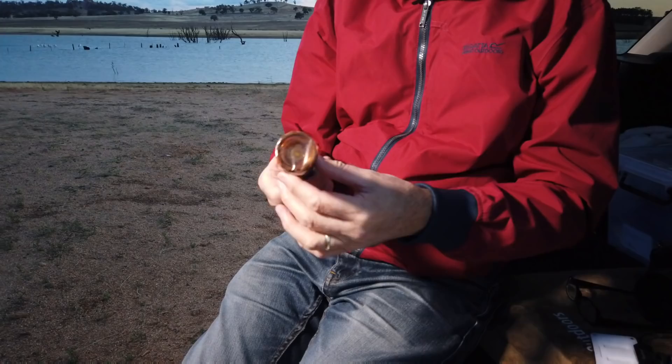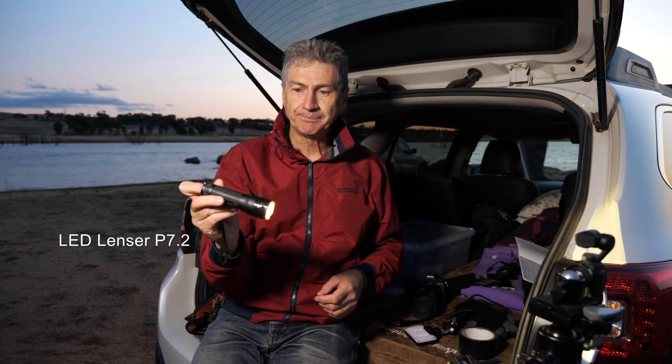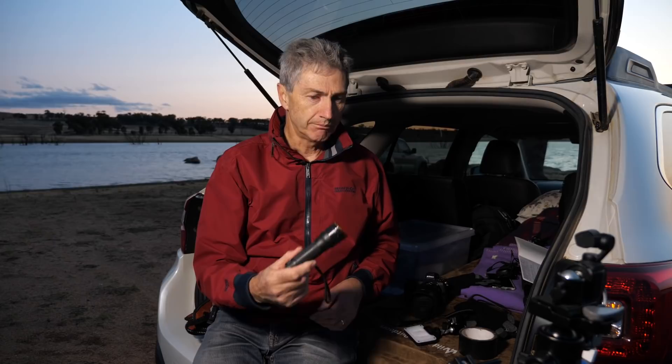On the topic of that gel, I'll show you the torch I use — this is the LED Lenser P7.2. Fantastic torch. I've been using this for years. They're really hardy; I've knocked it around, it's in my pocket, thrown around in the camera bag quite a bit. It's zoomable, easy to operate one-handed, which I think is a really important thing. I wouldn't go anywhere without this torch. There are other good brands as well, but this is the one I use most of the time.